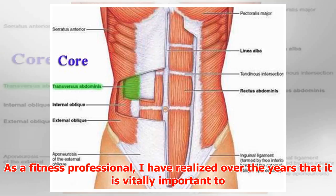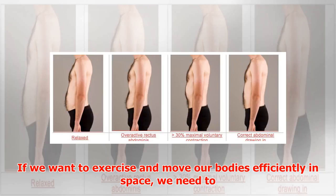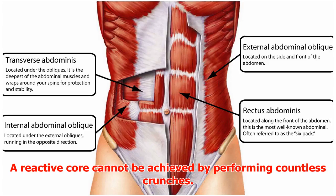As a fitness professional, I have realized over the years that it is vitally important to change how people think about the core to help them understand how to train it. If we want to exercise and move our bodies efficiently in space, we need to have a core that is reactive and contracts quickly enough to stabilize us.